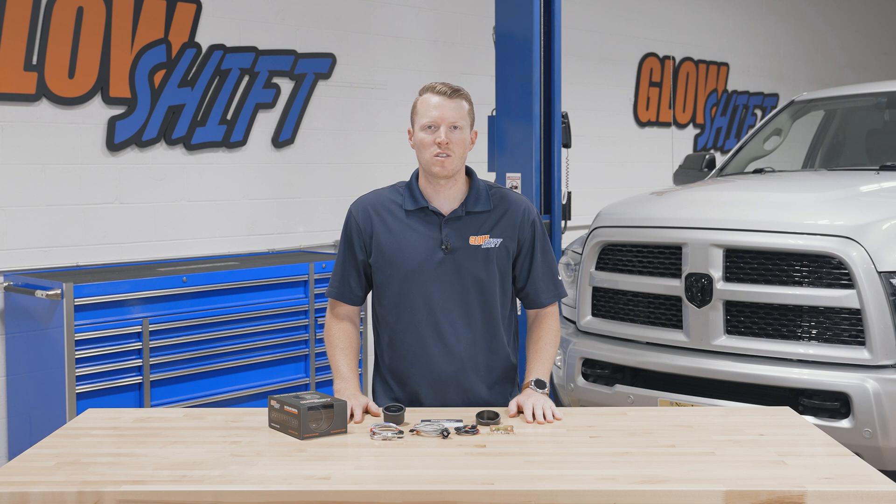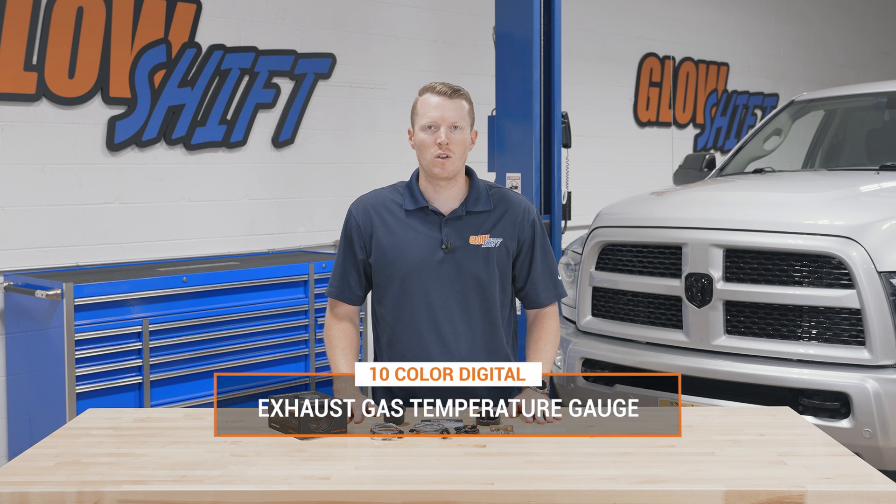Hi, I'm Jason from GlowShift Gauges. We get a lot of questions about what comes included in the packaging when you purchase one of our gauges. So today I'm going to walk you through what comes included in our 10-color digital series exhaust gas temperature gauge.